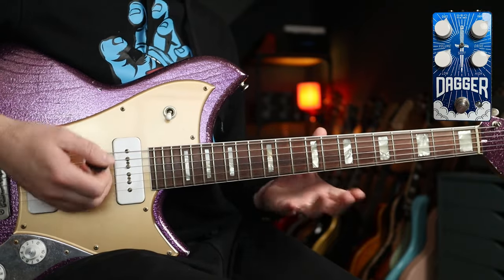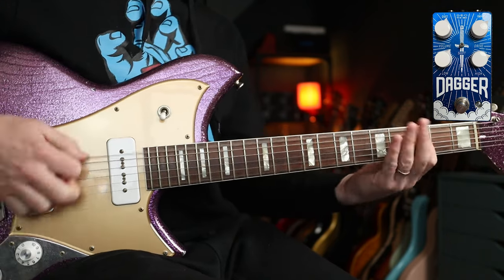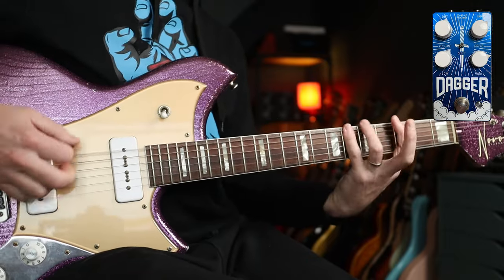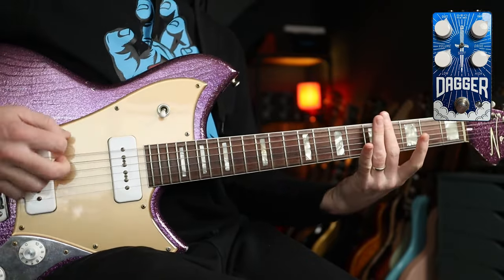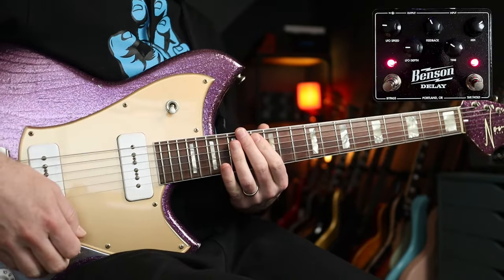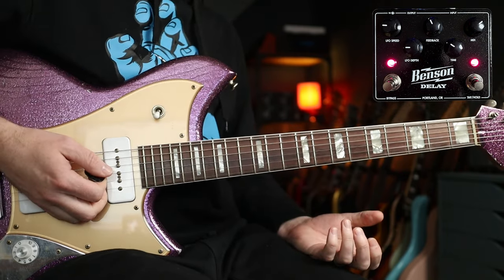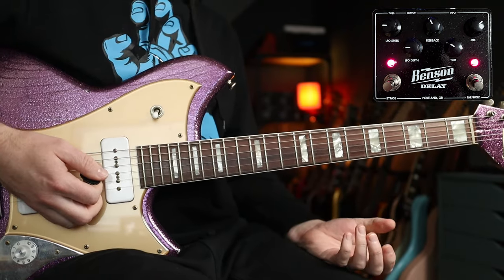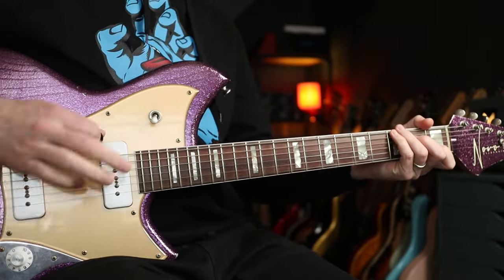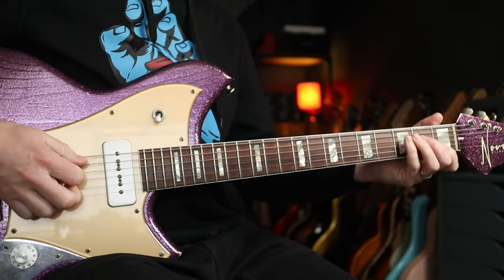In terms of tones, I would go for something ratty-ish for this. I'm using the Electronic Audio Experiments Dagger, which sounds like this. And then for the clean part, I'm using the Benson Delay Pedal to do that little part. But for Dave's part, no delay — I would just go clean. Not ultra clean, so I'm just using my usual clean tone.